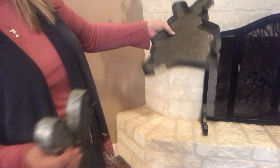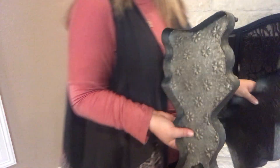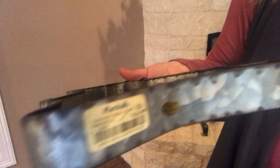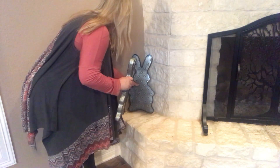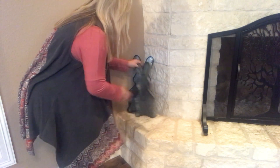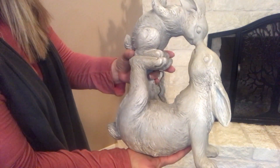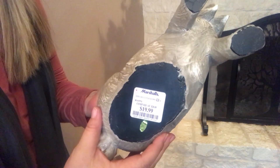This big metal bunny came from Marshall's and it was $19.99, and the little one was $14.99. I thought they were really cute so I'm going to set them over here and set the little one beside it. And then I've got the mama and the baby — see how cute that one is? It came from Marshall's as well and it was $19.99. I'm just going to set this one right here.